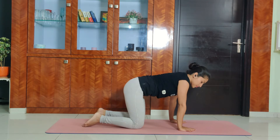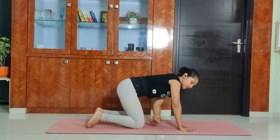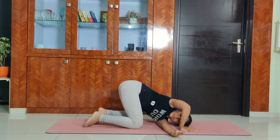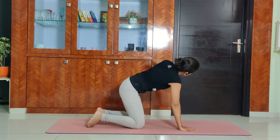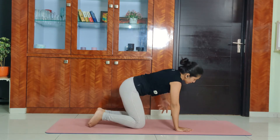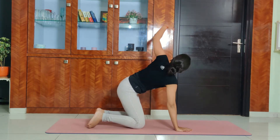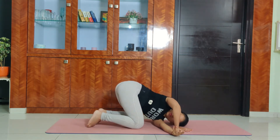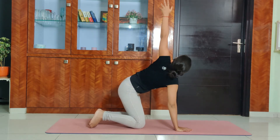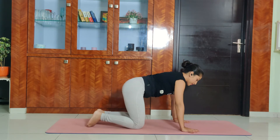Bring your right arm back on the mat. Let's do the same thing on the other side. Lift the left arm up towards the ceiling, inhale, opening the chest. And exhale, take the left arm under the right armpit, dropping the left shoulder down, left cheek down. Inhale, lift the left arm up; open the chest. Exhale, take it under. Repeat for three more rounds, then hold at the bottom for five breaths: 5, 4, 3, 2, 1. Inhale, lift the head up, chest up, and bring both palms down on the mat.